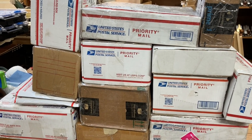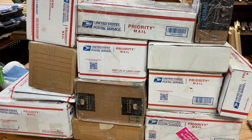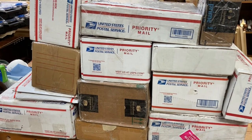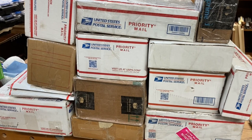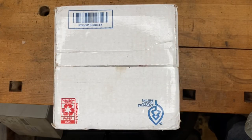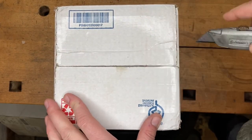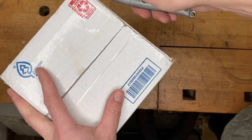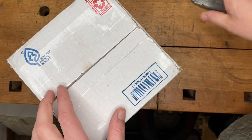Hey everybody, welcome back! It's MJ here, Just Plain Fun. As you can see, my time management skills are terrible — I don't even have time to open boxes when they come in. So let's do an unboxing video, shall we? Let's see what we've got in this first box here. I'll be honest, y'all saw that big pile of boxes at the beginning — I don't even know what's in some of these.